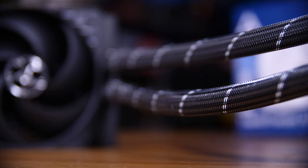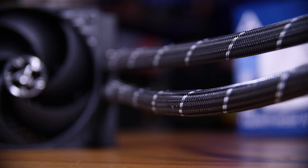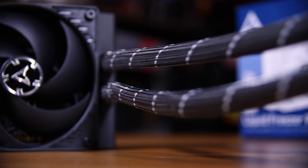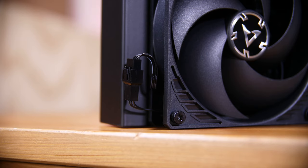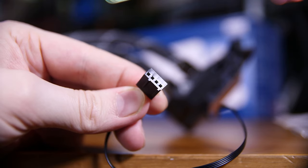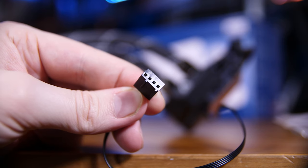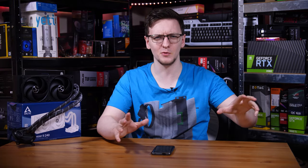The tubing is sleeved throughout the whole run, and does the same thing as my usual go-to AIO, the Fractal Design S24 — all of the fans are pre-connected to the pump and routed through the sleeving. So there's only one 4-pin PWM fan header you need to connect to make the entire thing work. No more mess of cables. Just one, and I love it.